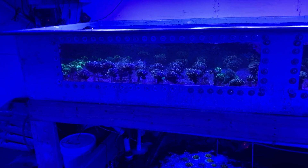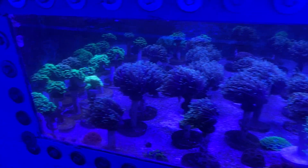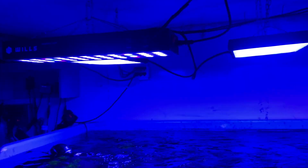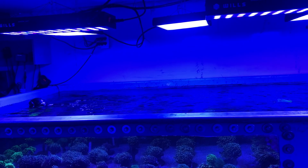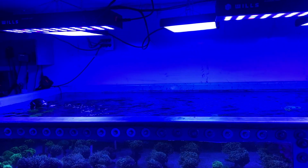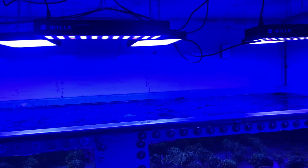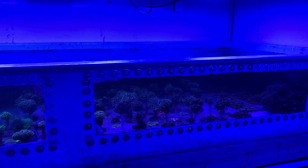It makes quite a difference in the brightness of this torch grow-out tank — I should say euphyllia grow-out — making quite a difference. Now the plan is to run another string of them across the backside, because this tank is really deep from front to back. It's four feet wide, so the Neptune guys don't quite cover the whole tank. With having a string of these on the front and back, it's going to make it so that the power is a little better throughout the whole tank.